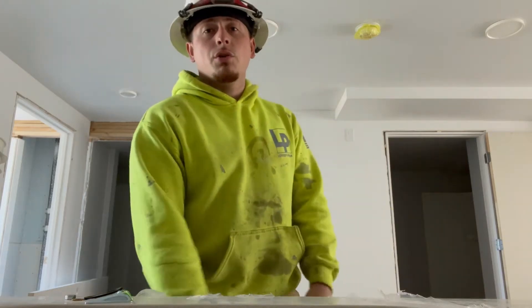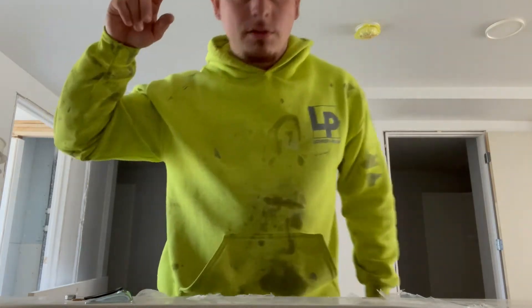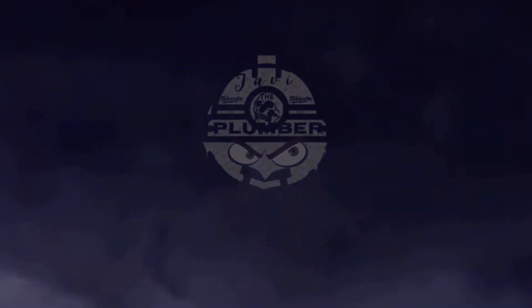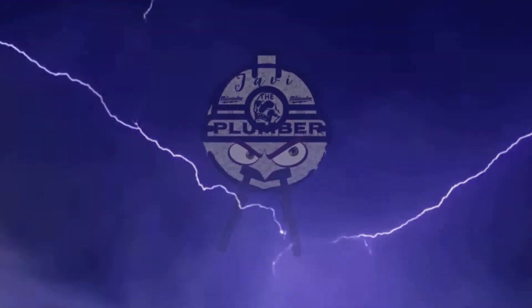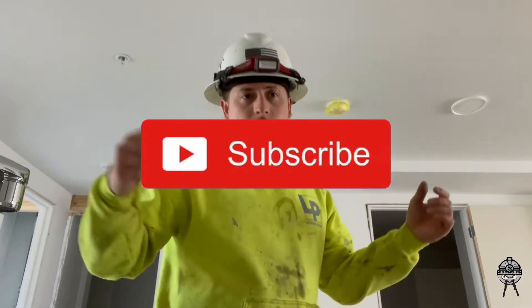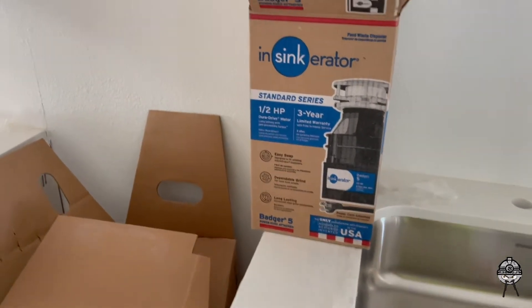Hey, what's up guys? Today I'm going to show you how to install a garbage disposal. Make sure you stay till the end. Please share my video to help me get to a thousand subscribers so we can get more content for you guys. Here's the garbage disposal we use right here.